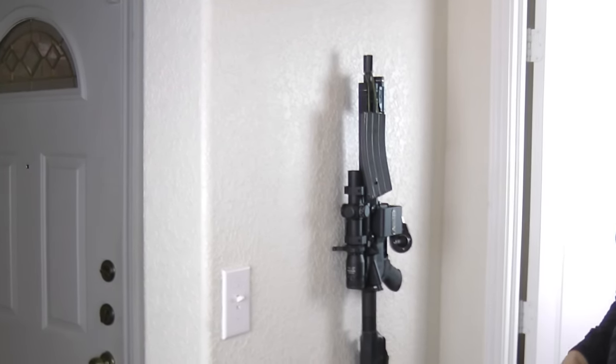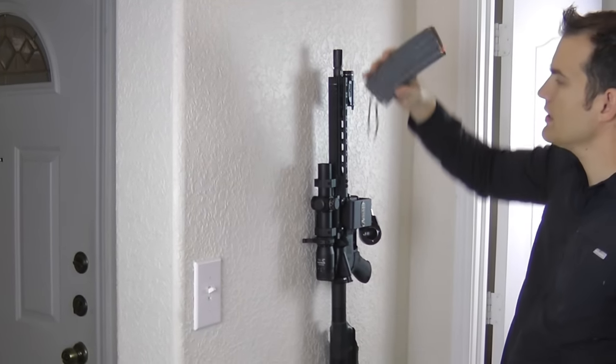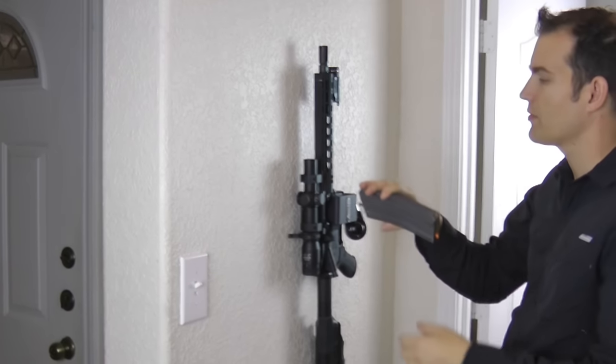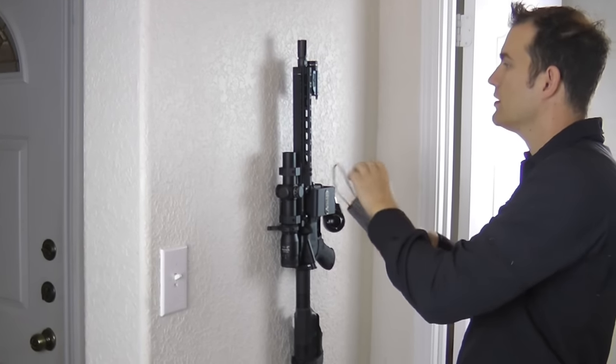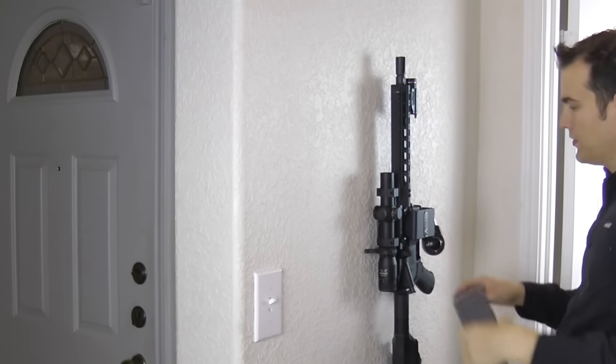Under this jacket we've got our AR-15 set up. We just did a quick paracord on the bottom of the magazine so we can just hang it pretty much anywhere we want and we have quick access. It makes it really easy just to grab off and you have the magazine.